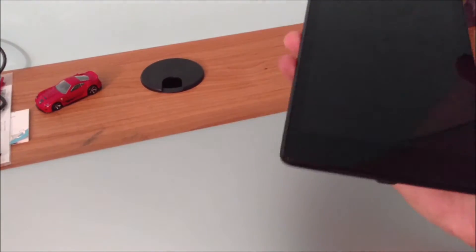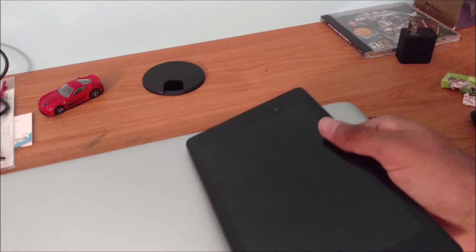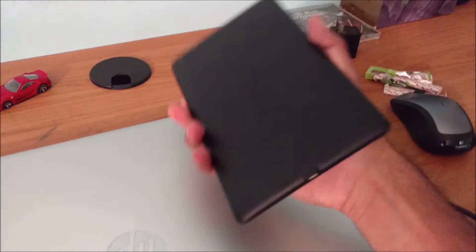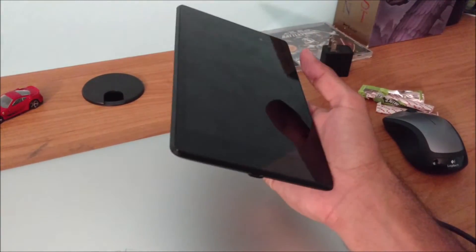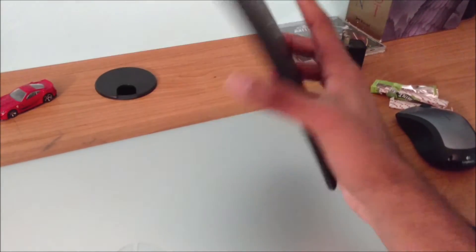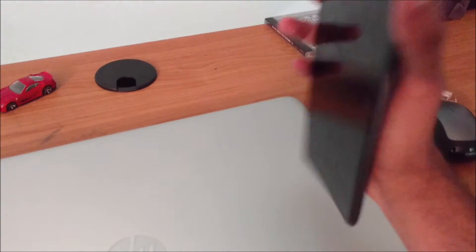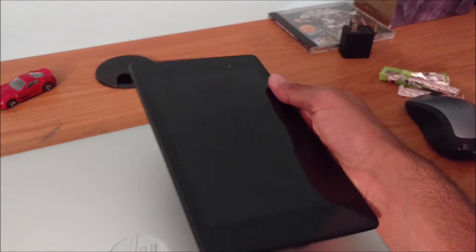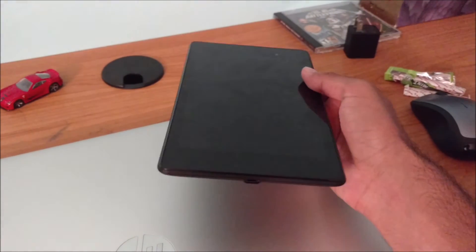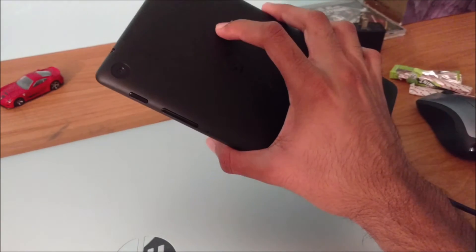Especially if you can get it used and snag it up for a decent price, I really don't think there's anything wrong with buying this tablet in 2016. If you were to ask me, is the Nexus 7 2013 worth it in 2016, I'd probably say yes — because of the form factor, the display, the speakers, the decent performance, and the price that you can get this thing at, especially from retailers like eBay.